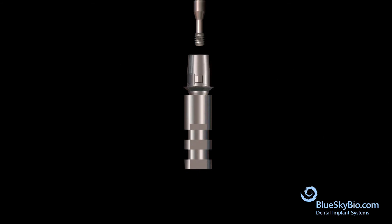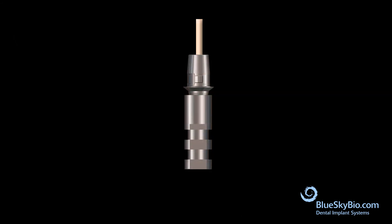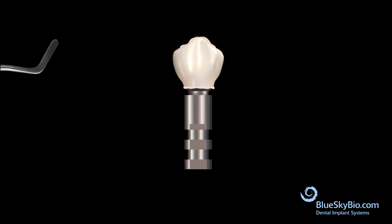Insert the titanium base abutment into an implant analog and screw with light pressure. The wood end of a cotton tip applicator is inserted into the abutment screw channel to keep it protected. Insert bonding material into the crown and bond the crown to the abutment. Remove the wood stick and remove any excess bonding material.